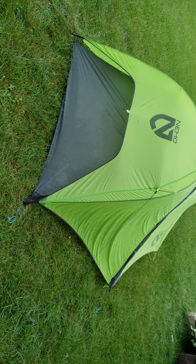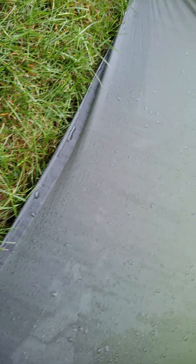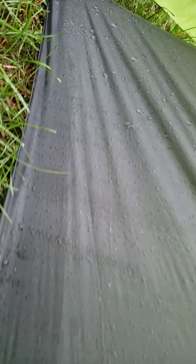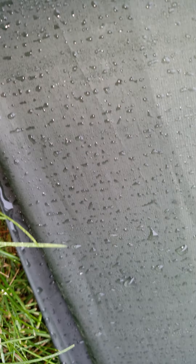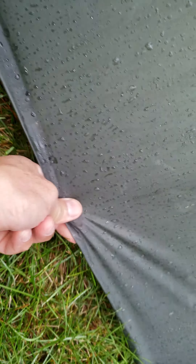It's raining hard again, so it's really wet outside. But ahead you can see where it's dry, and you can see where it kind of pulls in the water. It could have been tighter — if I pull this out more, water won't collect so much.